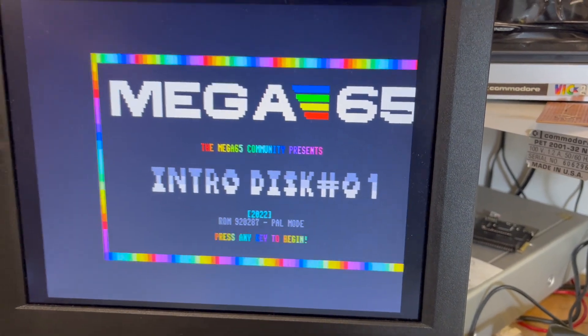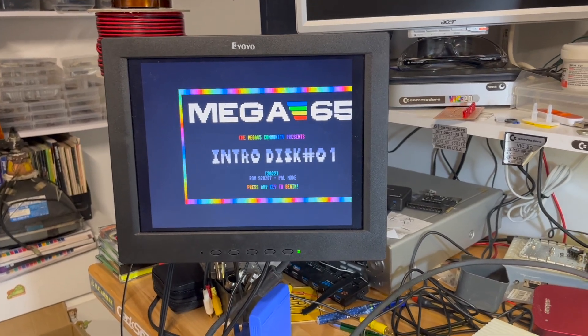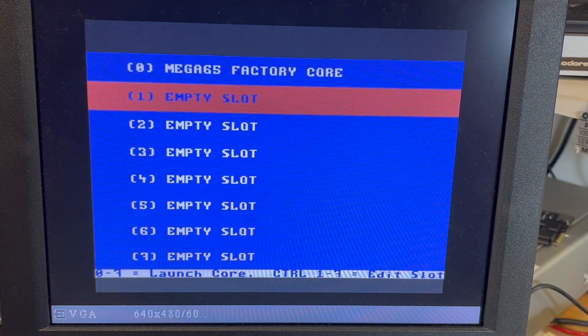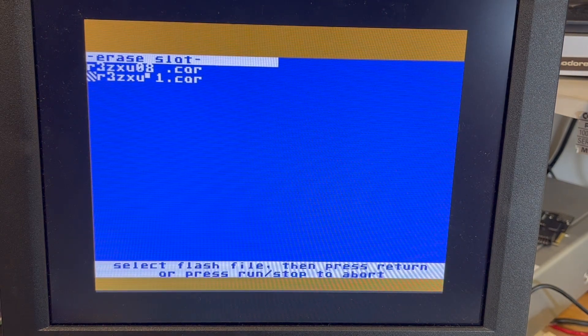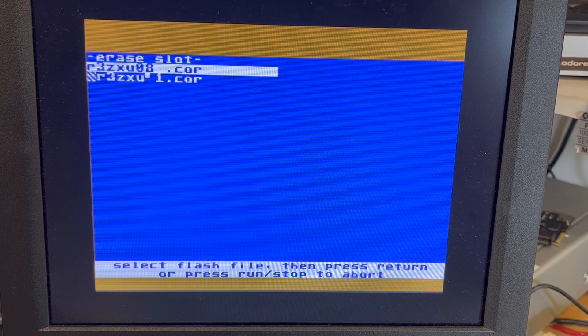This is obviously the standard boot. I'll set the camera up. So we hold down no-scroll and power on. After copying the core onto the micro SD card, we want to edit one of the slots — so let's edit slot one, control-one. It's had a look on the micro SD. I don't know what that second one is, but it's this one here, the R3 ZXUno.